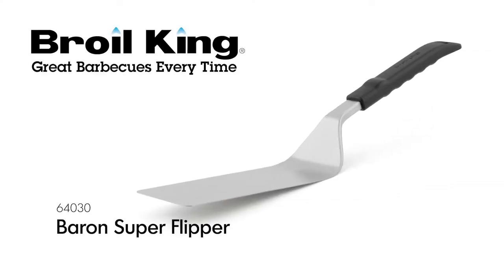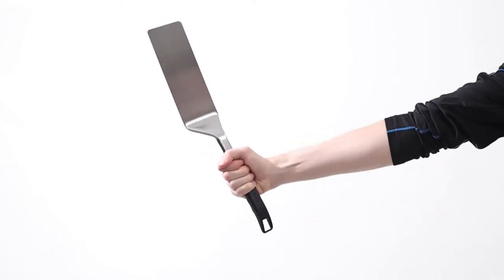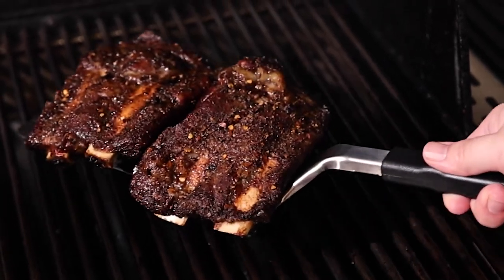The Broil King Super Flipper. Flipping food on your grill has never been easier than with the Broil King Super Flipper. With an extra large 8-inch stainless steel turner blade, the Super Flipper makes it easy to transfer larger items on and off the grill without fear of dropping them.